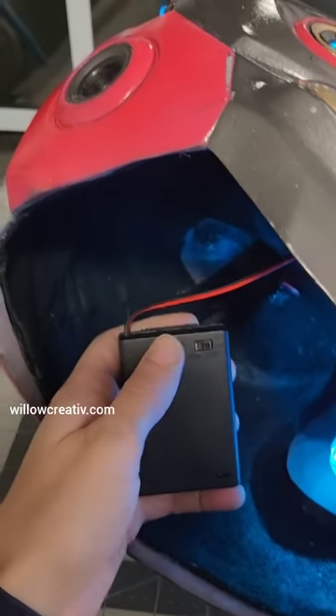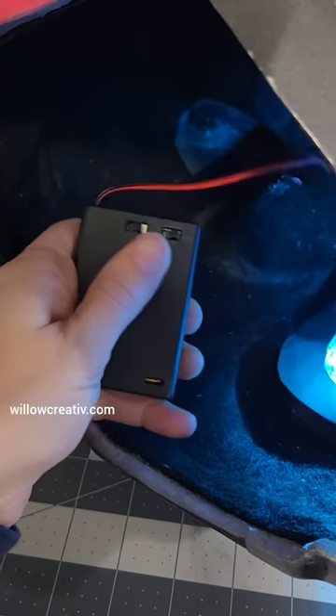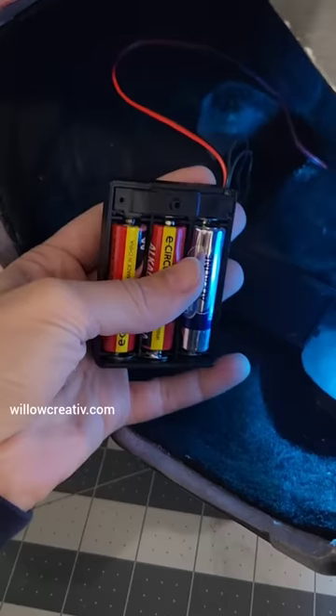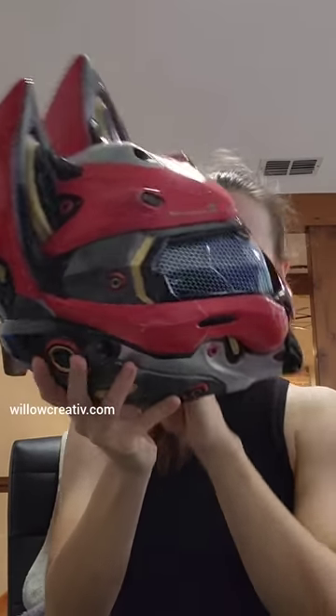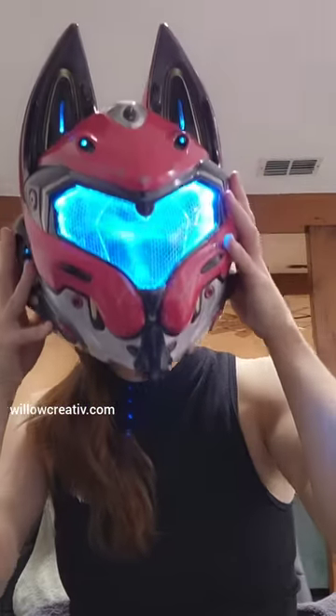I added the LED strip to the same battery pack that I used for the Christmas lights. I added two different switches so the visor LEDs can be turned off if you don't want them on — this makes it easier to see through. The visor is see-through even if the LEDs are on, but only if the room is well lit.